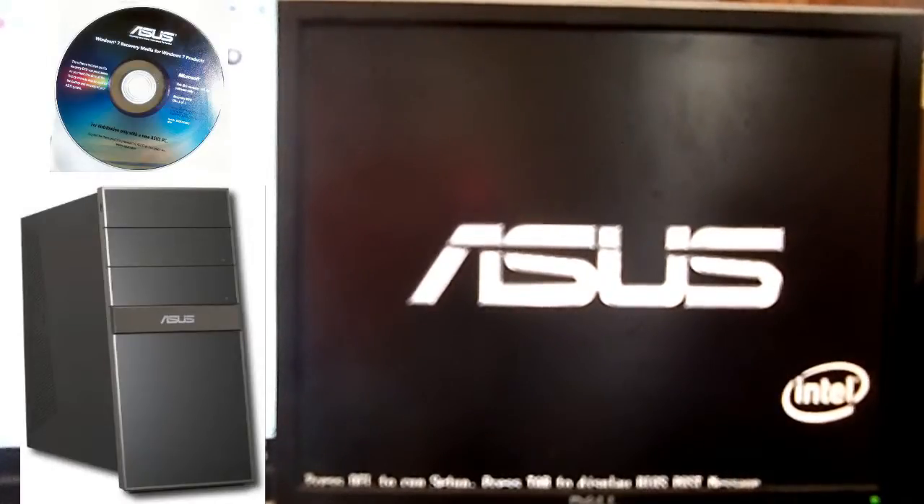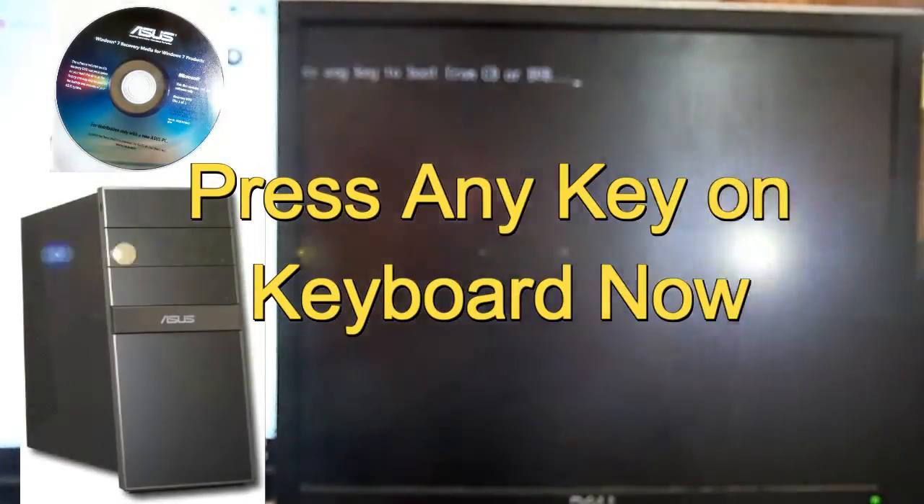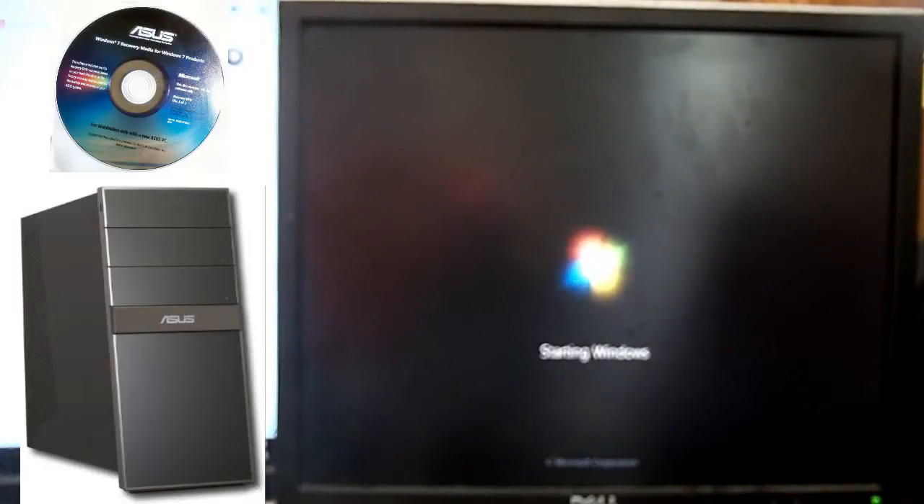Soon enough, press any key to start from the DVD or CD-ROM when it pops up. Go ahead and hit it and let it load. If it didn't come up and say press any key to boot the CD, then your BIOS settings are off — you have to change your boot sequence to make sure your CD-ROM boots first.